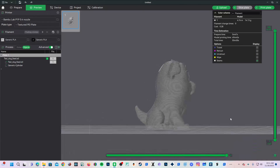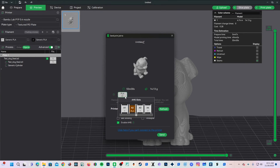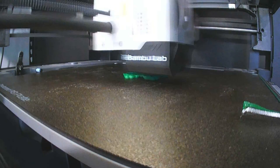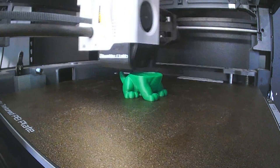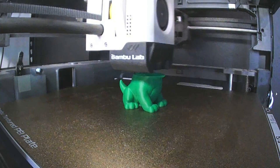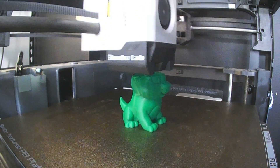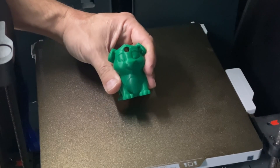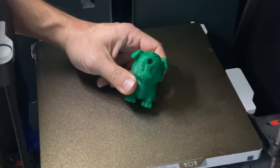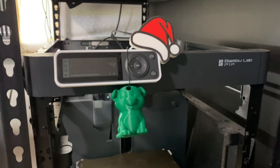Let's remove all of that and print our little doggo, put a loop on him, and I will hang him on my Christmas tree. I will use printer Zoe, named after my oldest daughter. I'm going to send it to Green PLA and of course we are going to make a time lapse. And here it is — we have printed a little hole in our doggy's head and I'm going to go ahead and add a little hook to it.